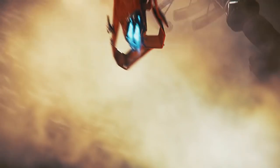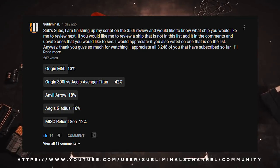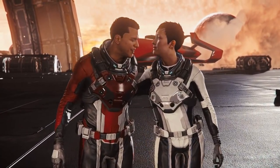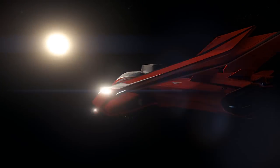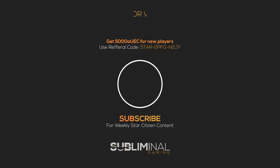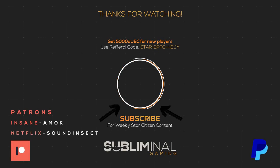Those are my thoughts — what are yours? Let's continue this conversation down in the comments. The next ship in my review series will be voted on by you guys in the community with the update I posted on my channel — hurry up and place your vote. Did you like this review? Like it, subscribe by clicking the circle here, and check out some of my other reviews in this series. If you enjoy my content and would like to support the channel further, check the description for ways to do so. However, your viewership is more than enough. Until next time, citizens — I'll see you in the verse.